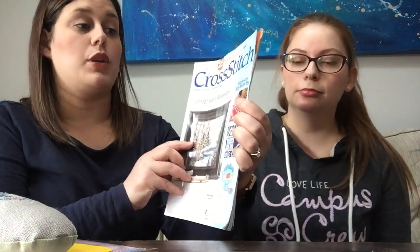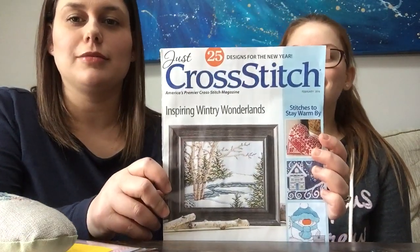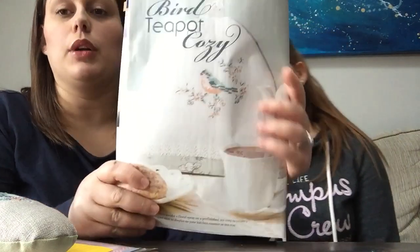It's an older issue. I'm glad I keep the back issues of Just Cross Stitch — sometimes when I'm flipping through them I don't think there's something I want to stitch, but this was from last year's winter issue, February 2016, page 15. It's the bird teapot cozy, and By the French Needle is the designer. I really liked the pattern and decided to make it into a little pillow.